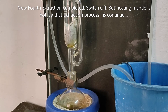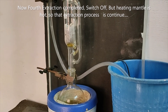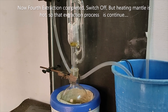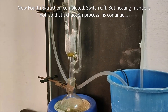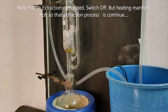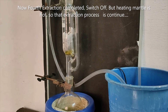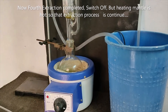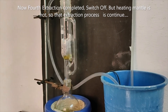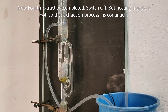The water condenser is kept running so that condensing continues until the heating mantle cools down. Then we switch off the heating mantle. This is the end of our Soxhlet extraction process.